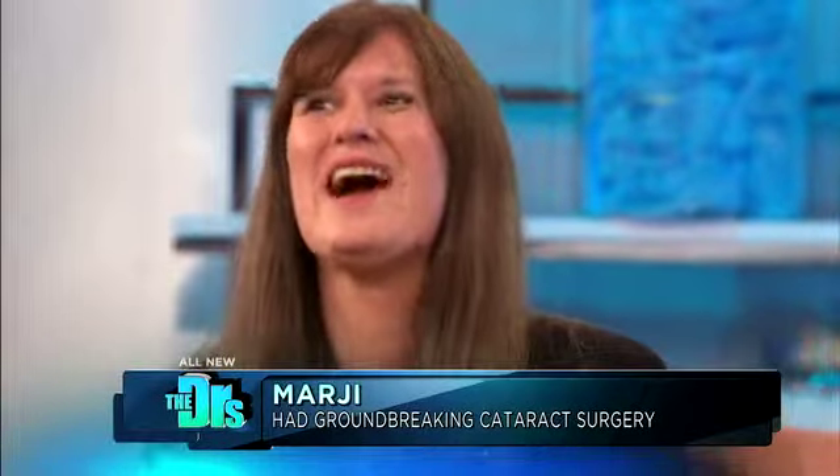Margie and Dr. Rasiel are both here today and I have to ask, how's your vision? Beautiful. I can see everything.